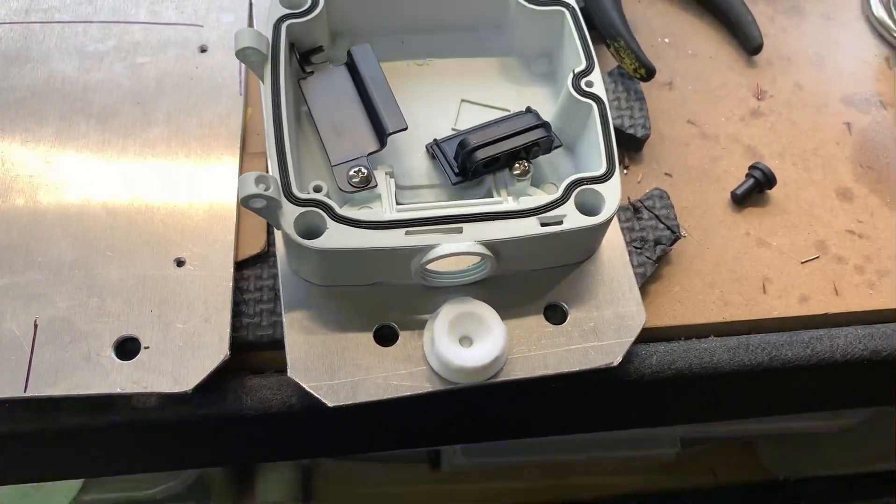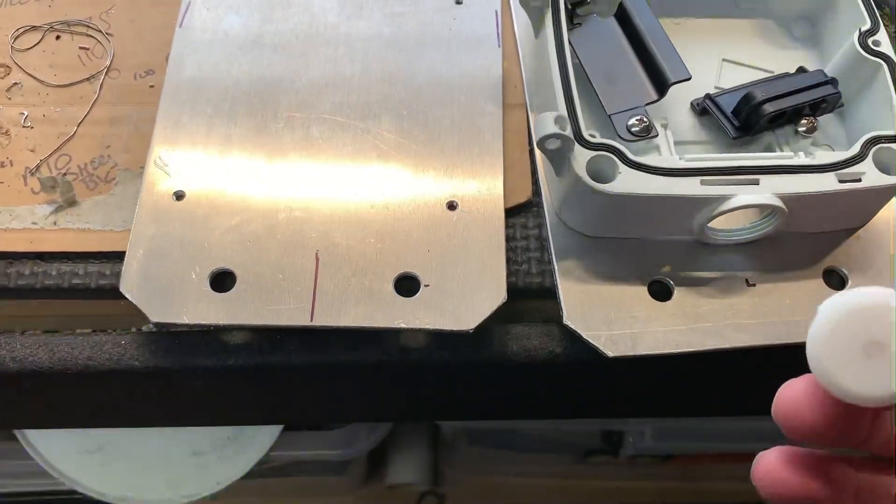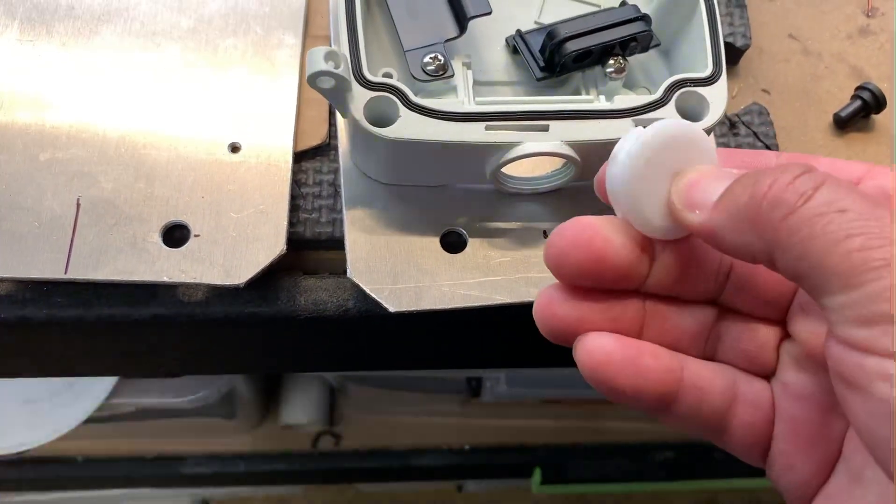Hi Ano. Just a little bit on how this works. So this goes in here and the cable gets pushed through this hole.